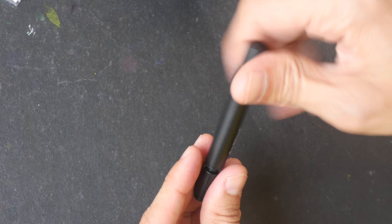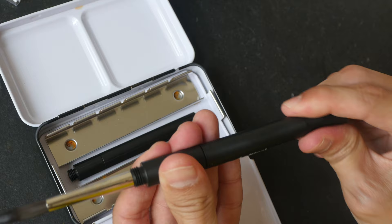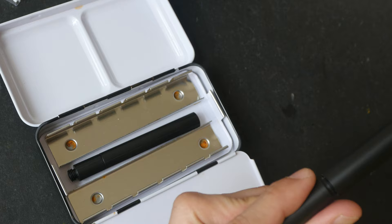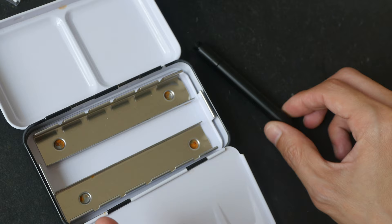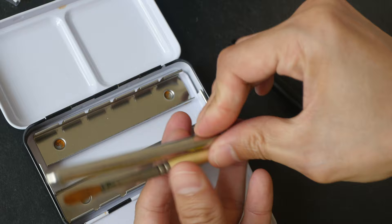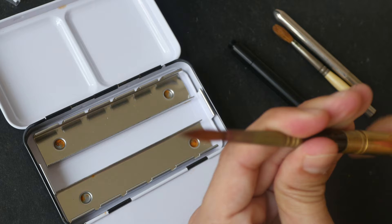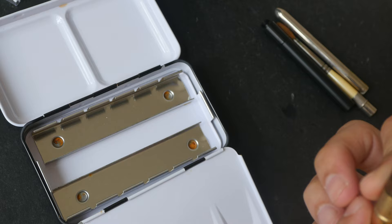The size 6 brush I have here is able to fit into a typical 12 half-pan metal watercolor box like this, but the size 8 is a bit too big to fit into the box — it's a bit too long. So if you want something to fit into boxes like this you may need to get size 6 or smaller. For Rosemary brushes, most of their brushes come in a size that fits very nicely into the box. For Escoda, the size 8 is a bit too long, so you'd need a size 6 Escoda to fit into a box like this.